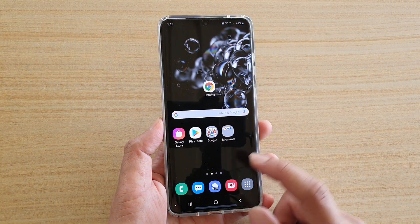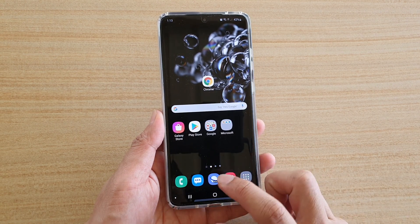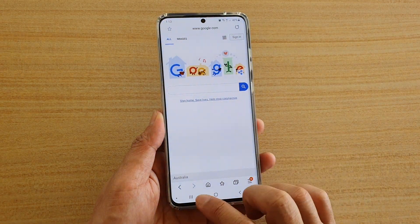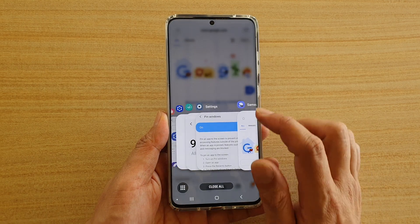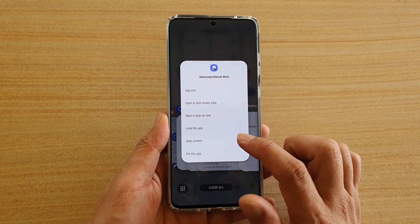So I'm going to first launch an app that I want to use — I'm going to launch the internet browser — and then tap on the Recent key, then tap on the icon at the top and tap on 'Pin this app'.